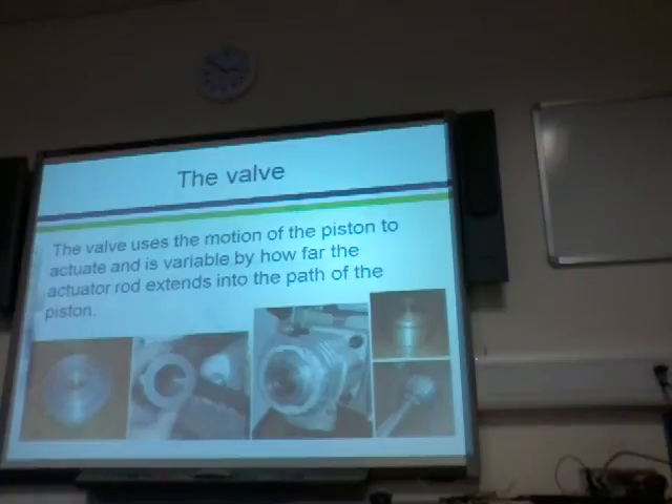This is my valve. It uses the motion of the piston to actuate, and is variable by how far the actuator rod — this bit in here — extends into the path of the piston. A lot of people I've spoken to thought that the piston valve was connected to the valve in the engine, but it's actually not. It sits flush against this part, which I've welded onto the top of the engine, blocking off the entrance. When the piston moves up, it hits the valve and moves it out of the way, which lets steam — or air in this case — through and into the engine, pushing the piston down, cycling it over and repeating the whole process again.